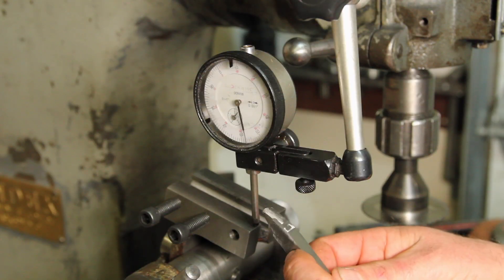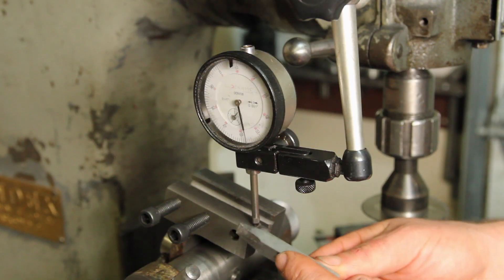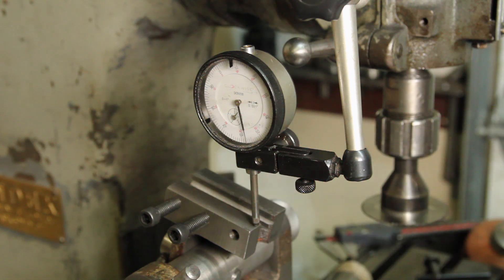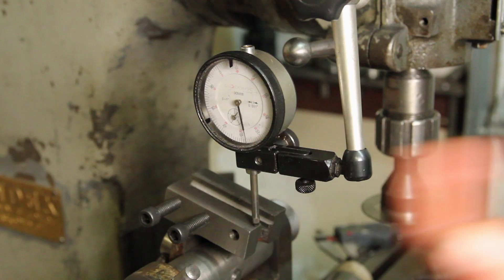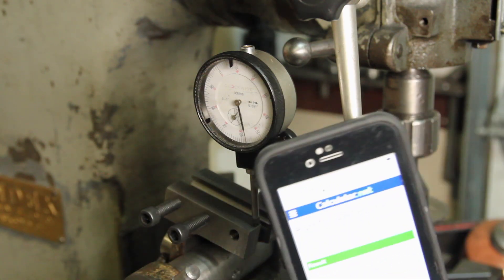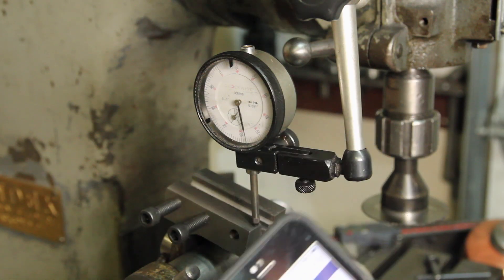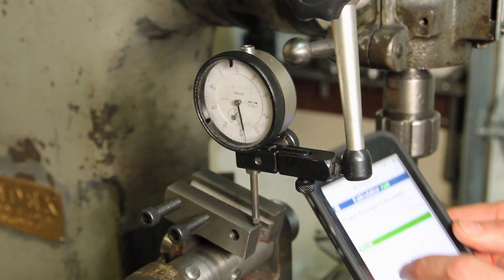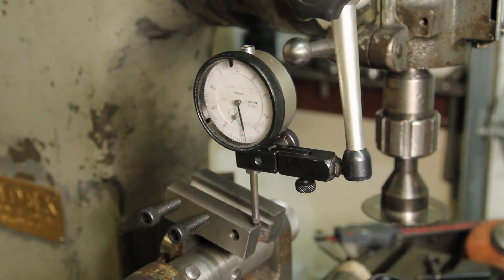The first job for this is to clean up this beautifully hand-ground acme threading tool. I need it set at 14 and a half degrees. To do that I have it in the mill with an indicator — and if the math scares you just look up a triangle calculator. You pop in 14 and a half degrees, going back and forth two inches, and it tells me I need to move .517.